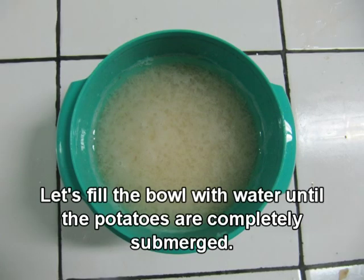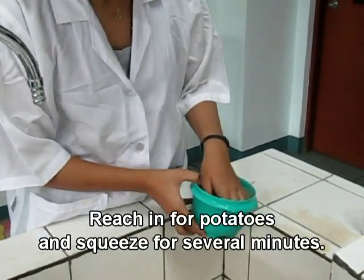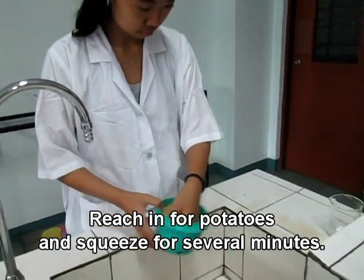Let's fill the bowl with water until the potatoes are completely submerged. Reach in the potatoes and squeeze for several minutes.